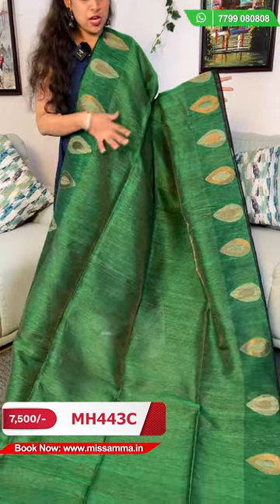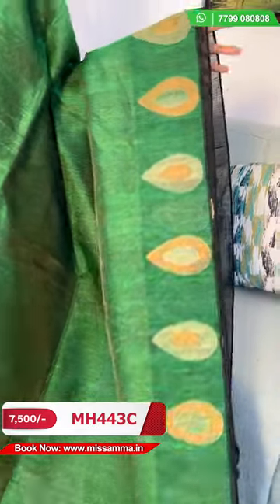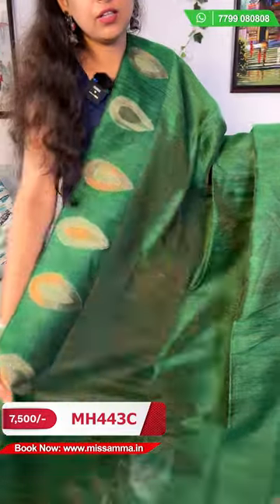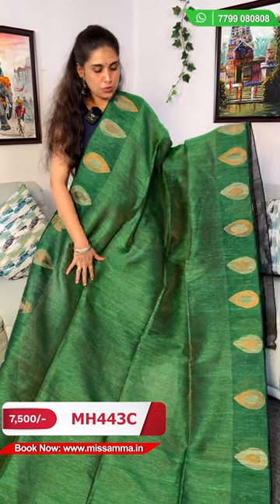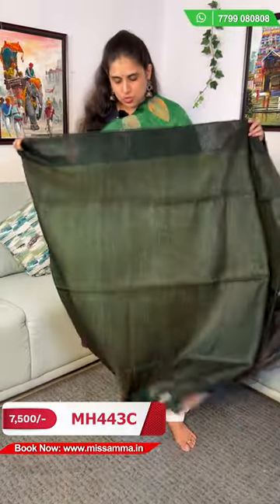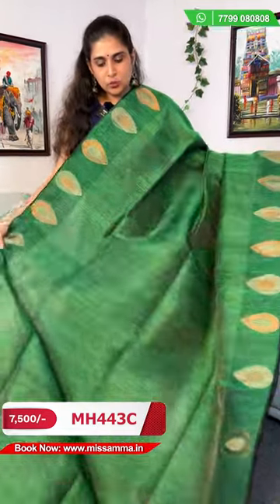In the next saree we have a green color saree — again a matka silk saree in half and half style, a pure jamdani saree. The saree includes tissue and it's a pure matka silk saree with tissue. We have a half and half design and complete jamdani saree. In bottle green color the saree is complete tissue with jamdani work on two sides. The design features raindrop booties and the remaining part of the saree is black color.